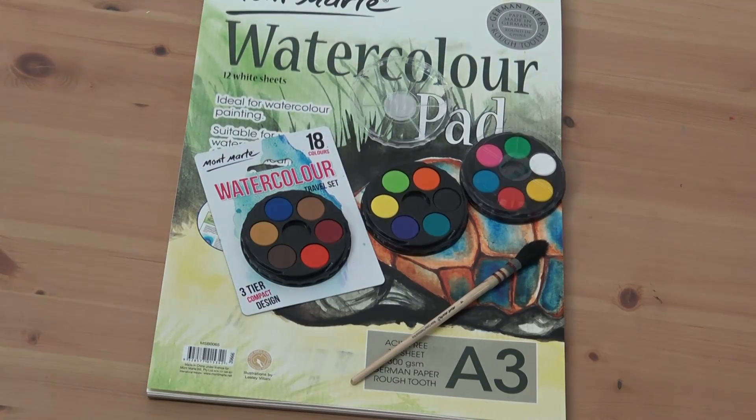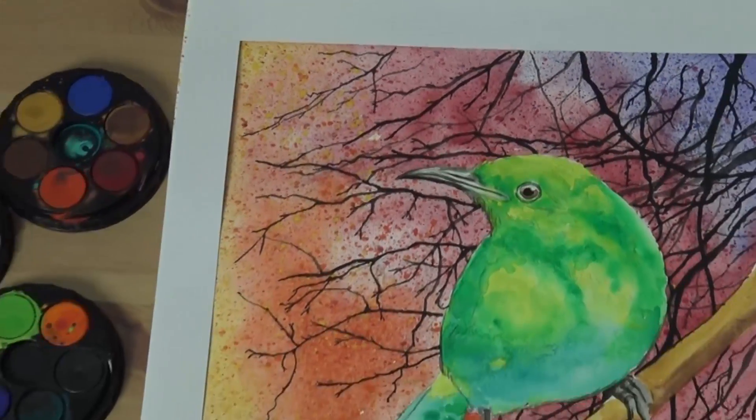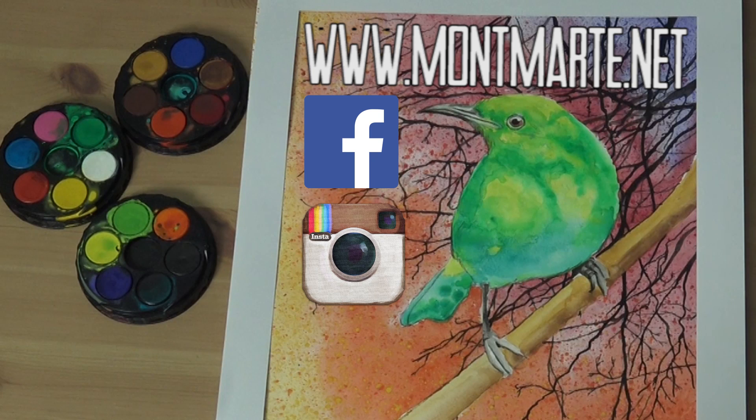Before we get into the lesson, if you love art, check out the other lessons at our webpage at www.montmartre.net, because we have literally hundreds of them there, as well as links to our Facebook, Instagram, and our art club, the Creative Connection.